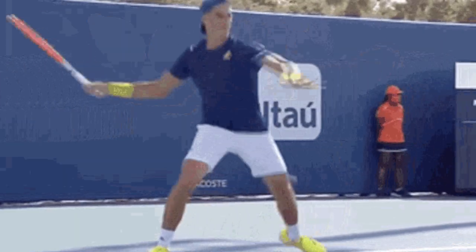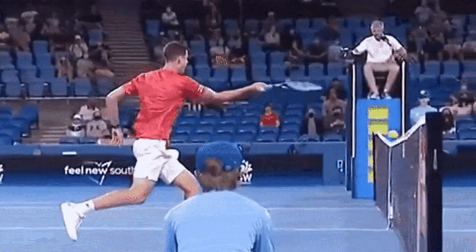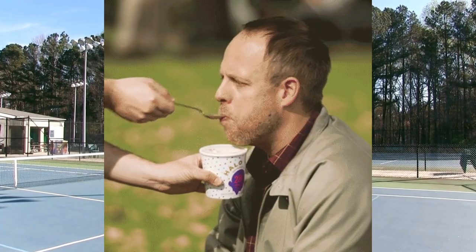If your forehand has been sailing long in matches or crashing the bottom of the net, and you're finally ready to start hitting your forehand like your favorite pros on TV, then this is the video for you. Today I'm going to spoon feed you the perfect topspin forehand practice routine. Let's get started.